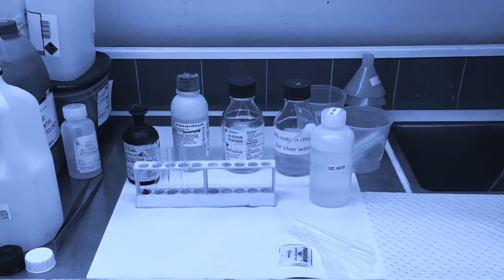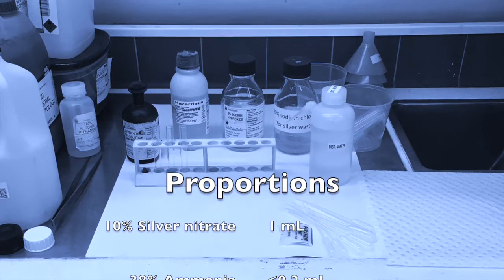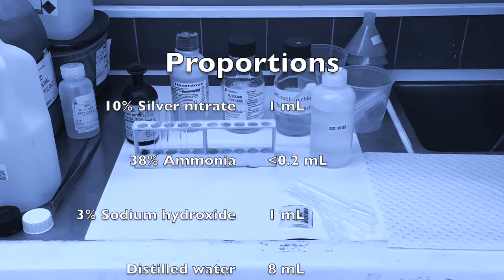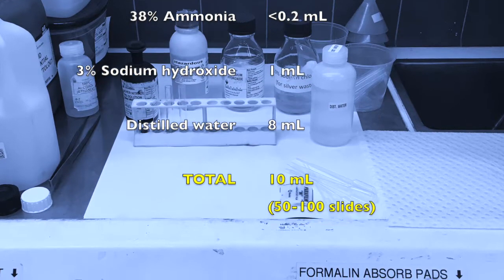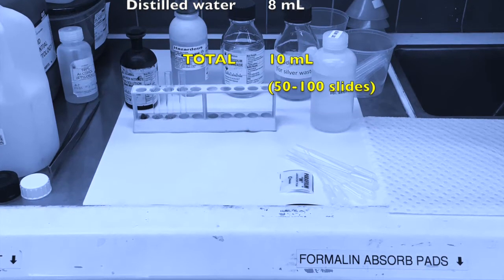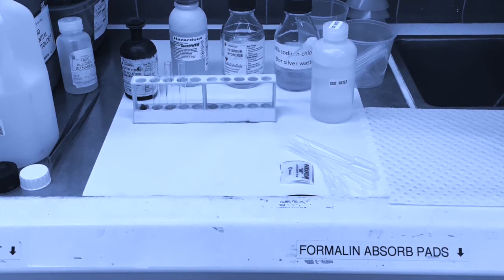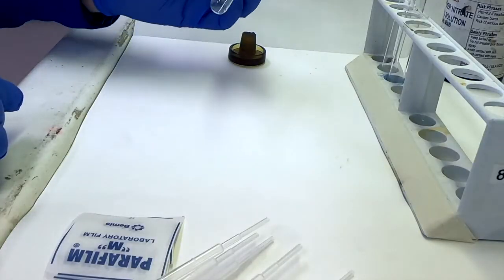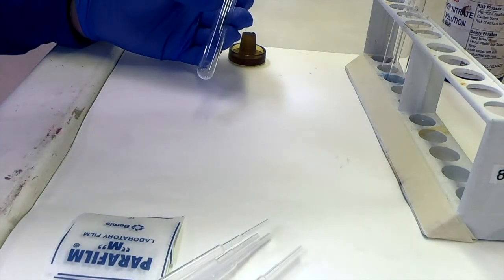This particular demonstration is based upon these approximate proportions: starting with 1 ml of silver nitrate, probably less than 0.2 mls of ammonia as you'll see, and 1 ml of sodium hydroxide — which when combined with the distilled water gives you 10 mls, and that's sufficient to do between 50 to 100 slides. If you're staining more than 100 slides, you simply need to make the necessary adjustments to each of those volumes.